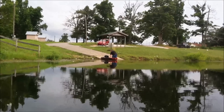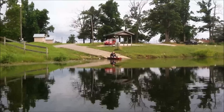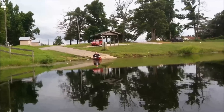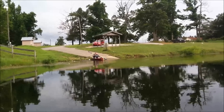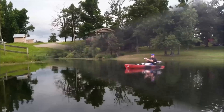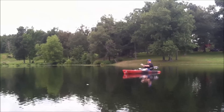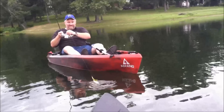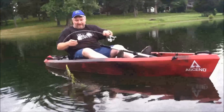So first use of our new kayak. There's firecrackers in the background because it's like the day after 4th of July. This is Dennis's first cast with his pin fishing rod and he just cast it out and something got on it. So what you got, Dad? A little... What is that? It's a blue gill that tried to hide in the weeds.